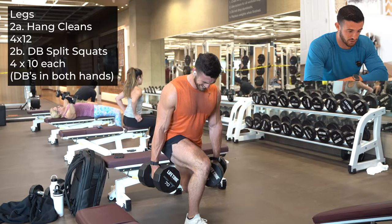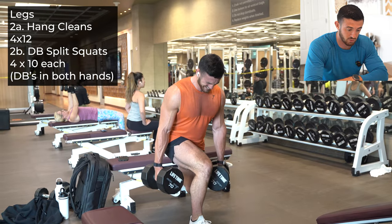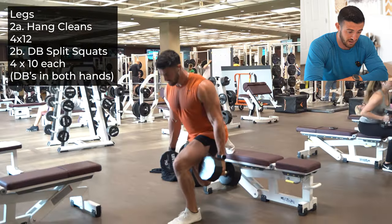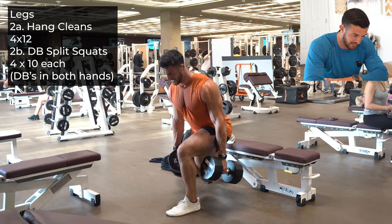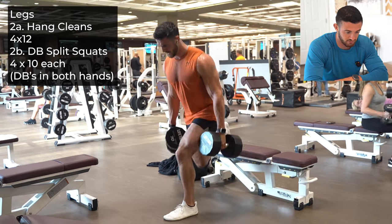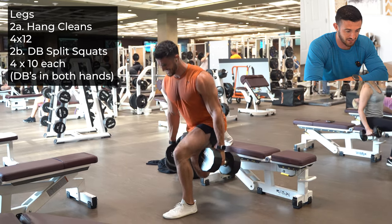Here we go into our first working set with our dumbbell Bulgarian split squats. These are terrible, but my favorite exercise for overall leg growth. Look how I kind of rotate into that front heel — really feel yourself descend through that heel, push up through the heel, and use that back toe as kind of a lever.